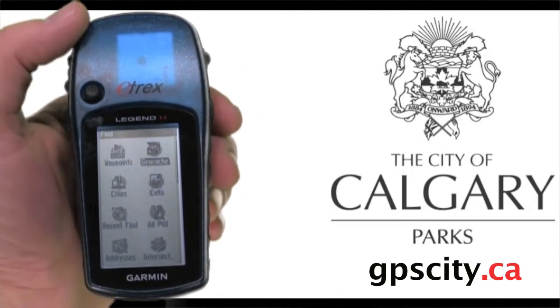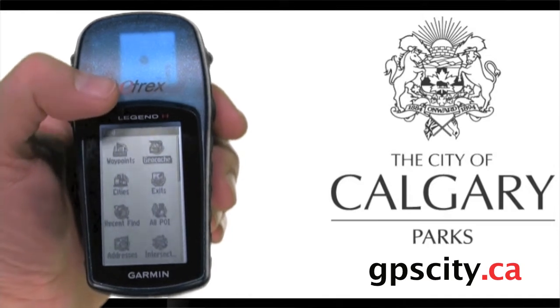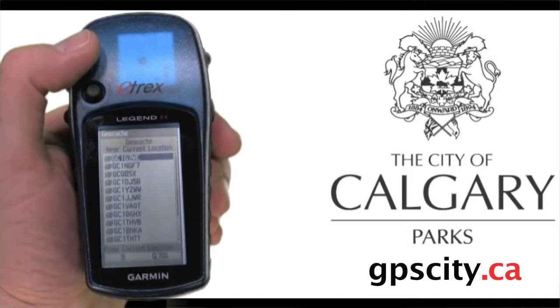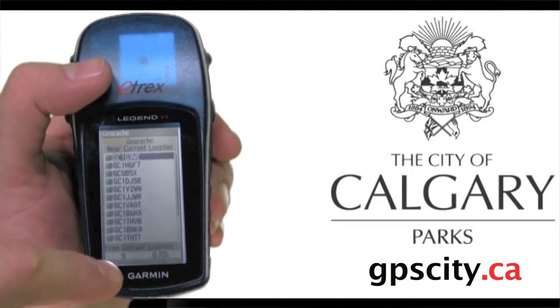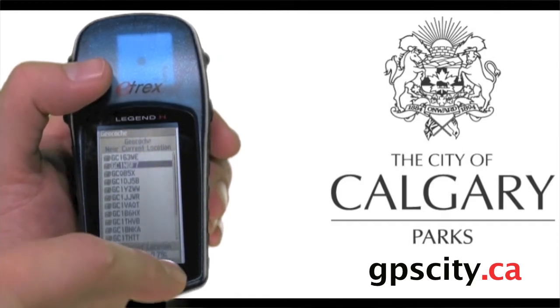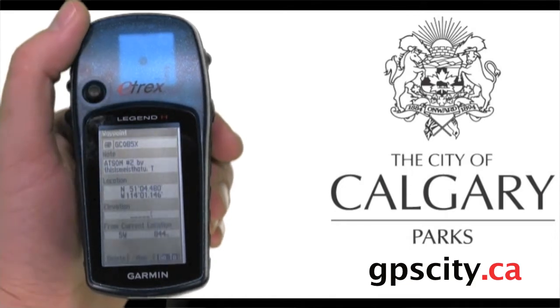We're going to select the category we want to find, which is geocaches. Highlight geocaches using the joystick, then push the joystick in as enter to select that category. Now we're on the geocache page, which lists all the geocaches from our location moving outwards. As you move down the list, you can see distance and heading. Once you've got the geocache highlighted that you want to find, push the joystick in to go to the summary screen.